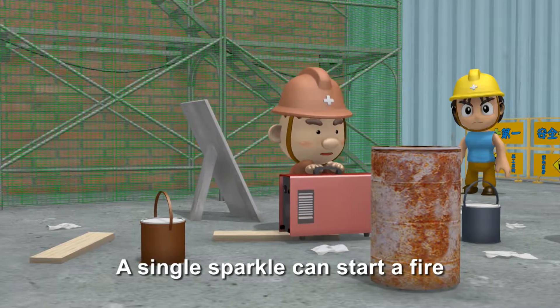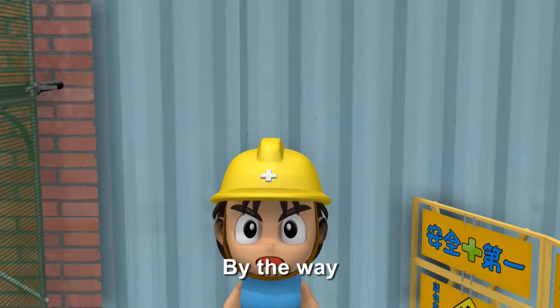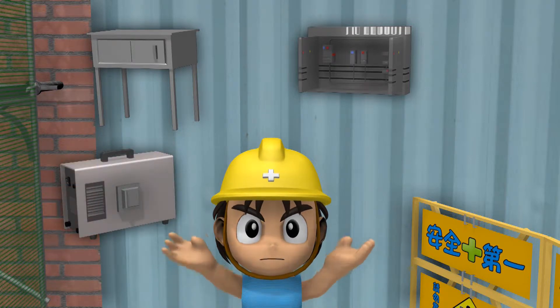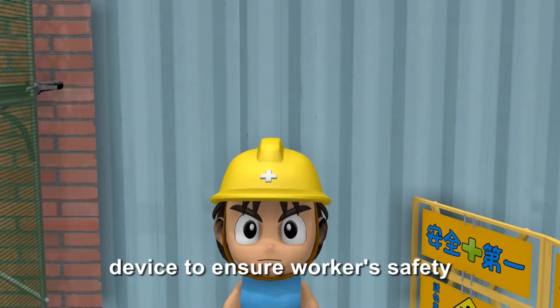A single sparkle can start a fire. Did you check the safety device? Cables should be connected to the earth leakage circuit breaker, and the welding machine should have a voltage-reducing device to ensure workers' safety.